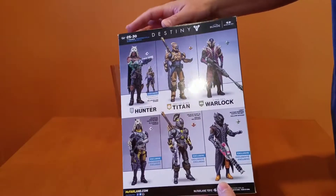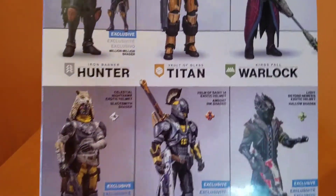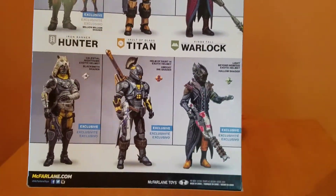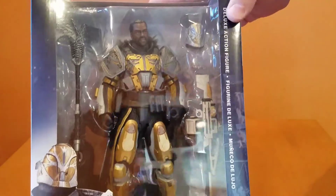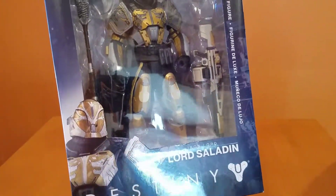This is one of their ten-inch figures. They have seven-inch figures that they sell as well — you can see the box over there. But this one is the ten-inch Lord Saladin, very detailed. Who makes this? McFarlane Toys makes this.